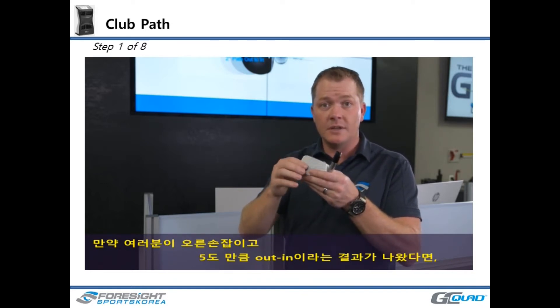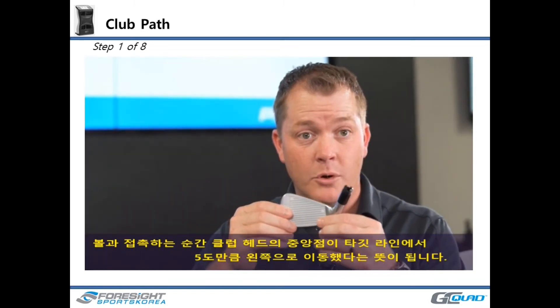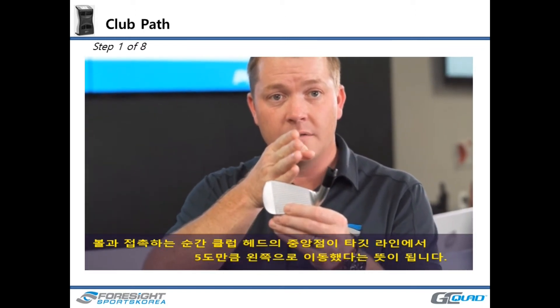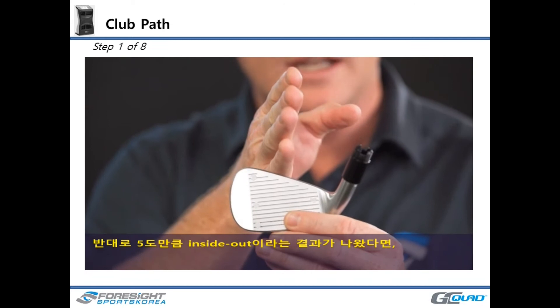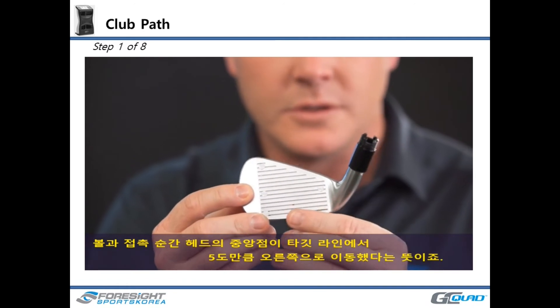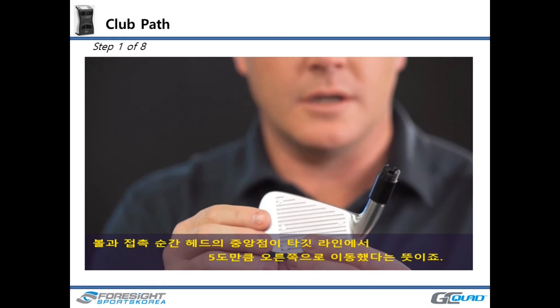So if you're a right-handed golfer and you see a measurement of five degrees out-to-in, that means at the point of touch the club head was traveling five degrees to the left of the target line. Conversely, five degrees inside-out means the center point of the clubface between the heel-toe fiducials is traveling five degrees to the right of the target line.